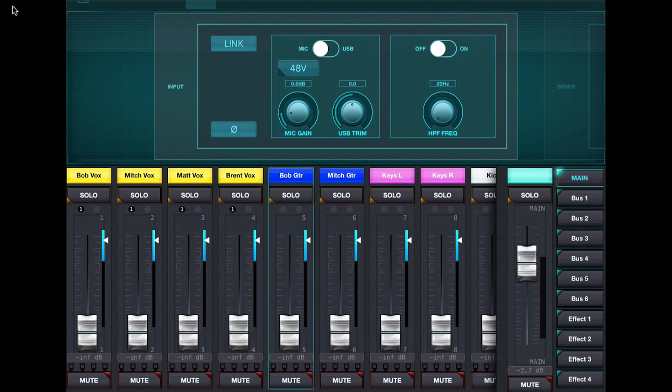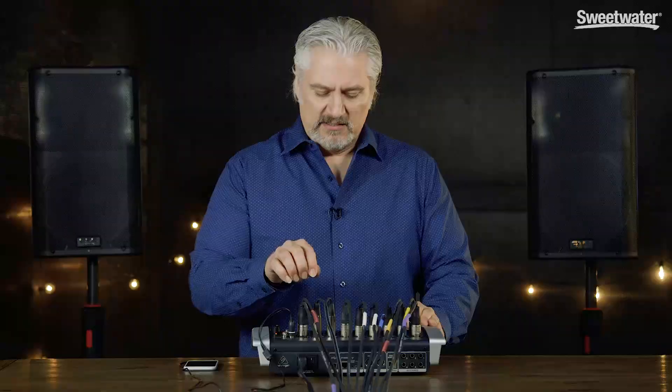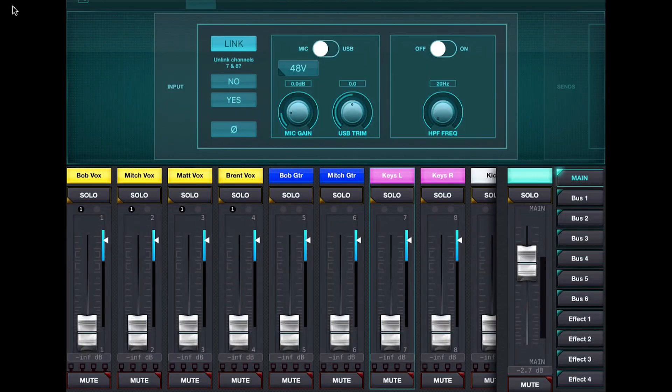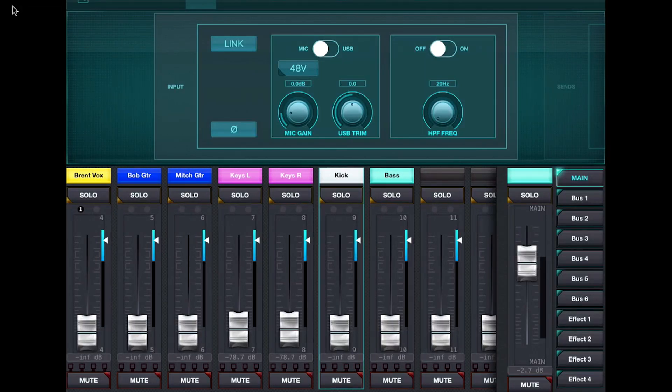My guitars are mic'd with dynamic microphones, so I don't need 48-volt phantom power, but I can put on a high-pass filter to take some of the rumble out — we'll run that up at about 40 Hz. For keyboards, I have stereo inputs on channels 7 and 8, so I link those channels together using the link switch. When I move one fader the other moves with it, and all controls are linked, letting me make one set of settings for both sides. My kick drum is also on a dynamic mic — no phantom power, and no high-pass filter since I want all those low frequencies. The bass DI also requires no phantom power and no high-pass filtering.